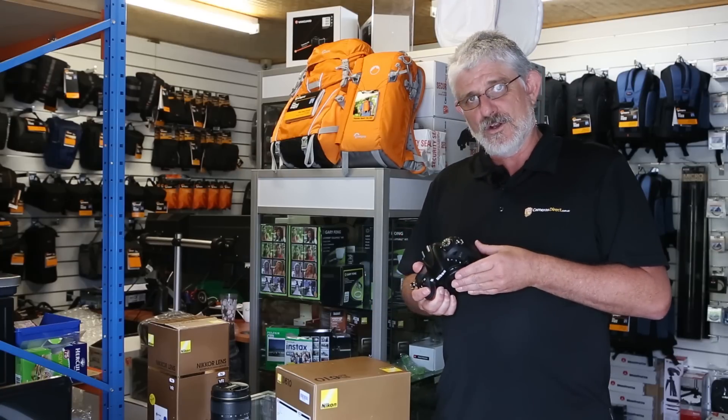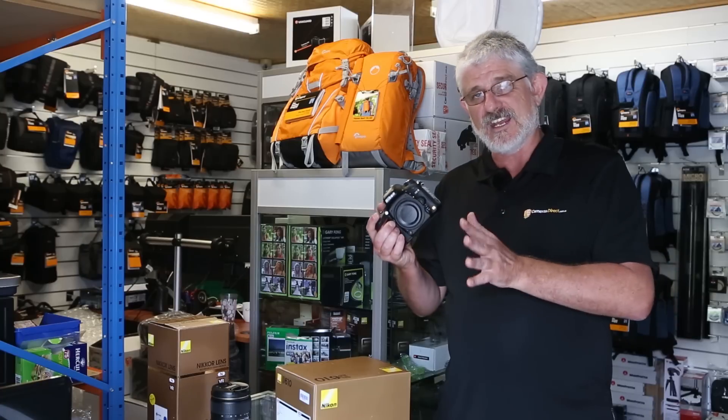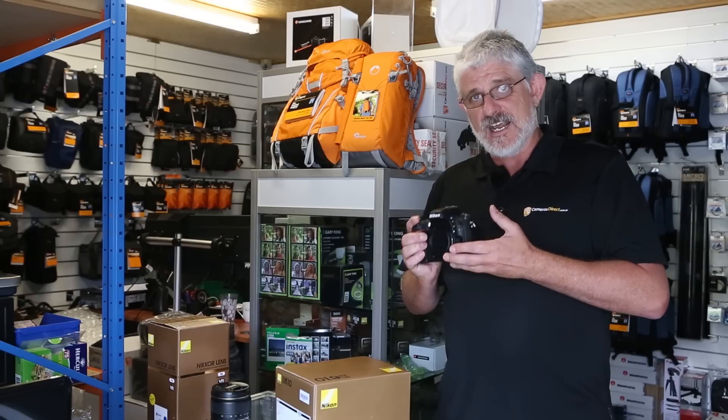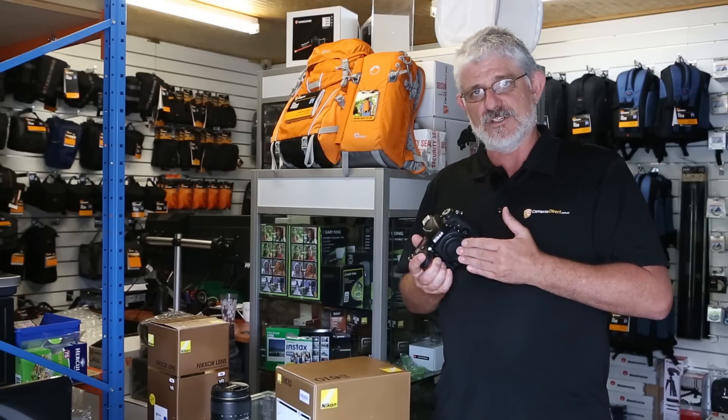It's been out for quite a while now, having succeeded the D600 which was their first entry level full frame. So folks, it is now affordable for everybody to get a full frame digital SLR.